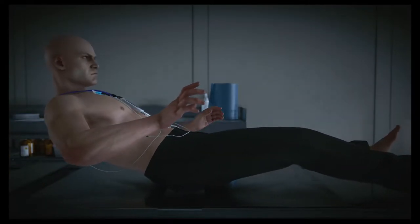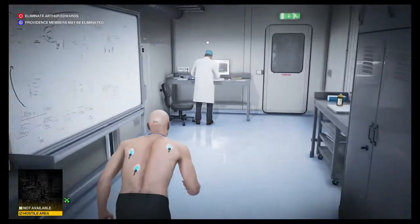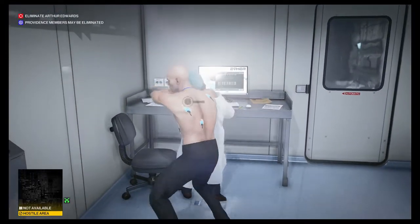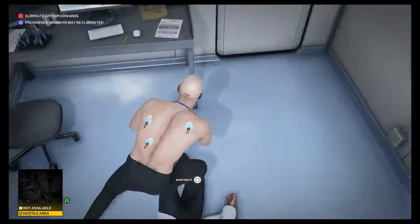Hello everyone. This is how I did suit-only silent assassin in the final mission in Hitman 3, the Carpathian Mountains in Romania, and this is on master difficulty.